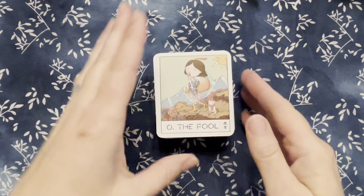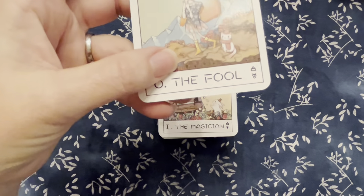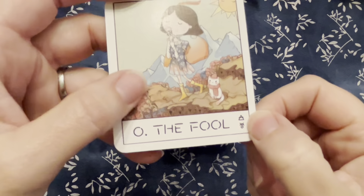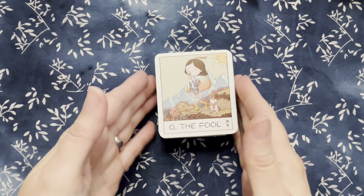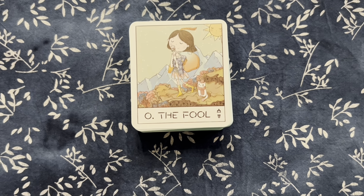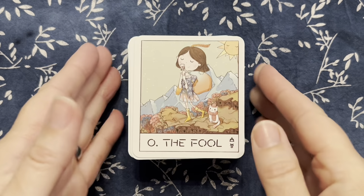I did see a couple things about these cards as I was going through them. I noticed the majors have the elemental and astrological symbols in the corner. I did see a few typos on here, but it's nothing I'm really worried about. Bear with me — it's been about seven or eight months since I've made a video for you guys. I think it was maybe October last time.